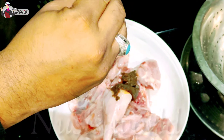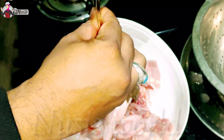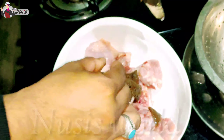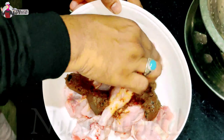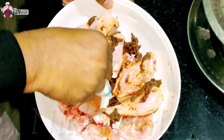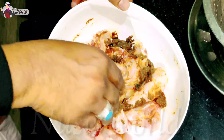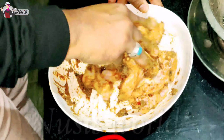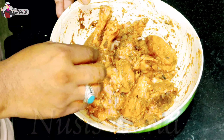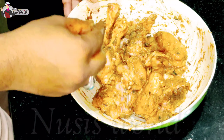I will mix it with a mix. I will use the same thing in the kitchen. This is the magnitude of the chicken — I am going to add 2 teaspoons of chicken.